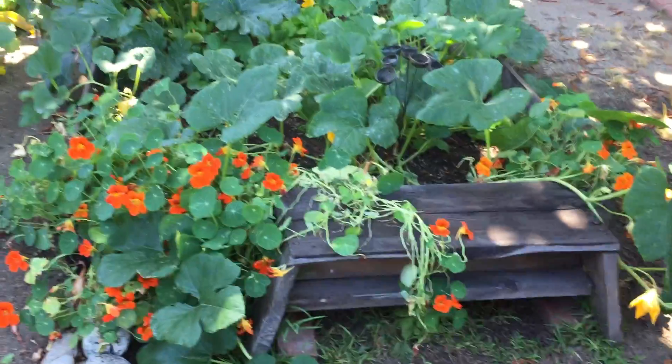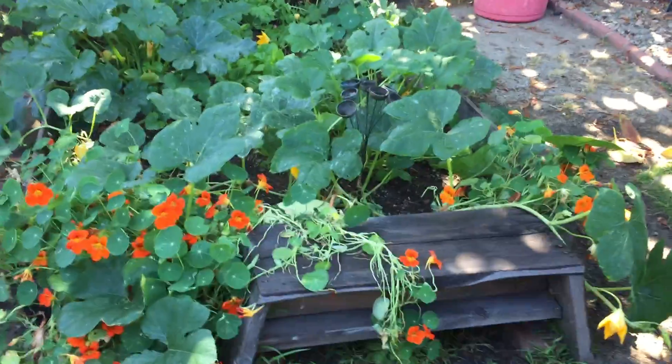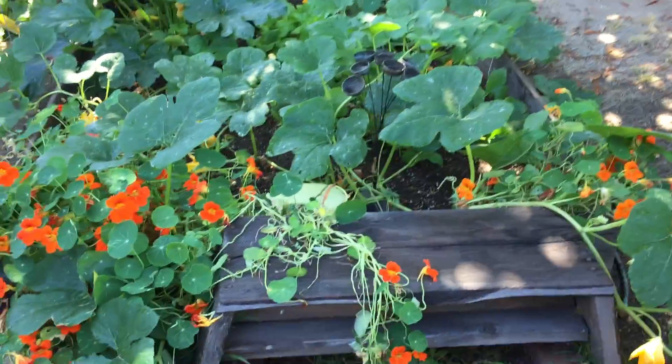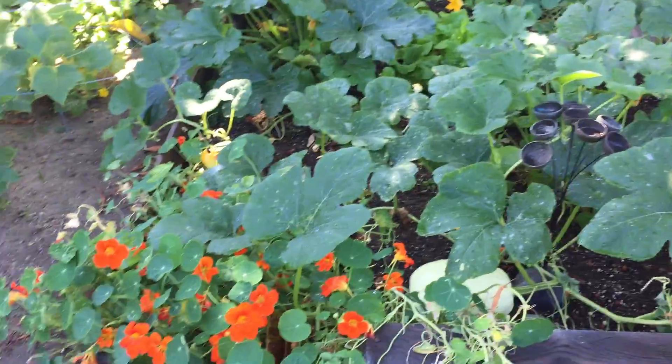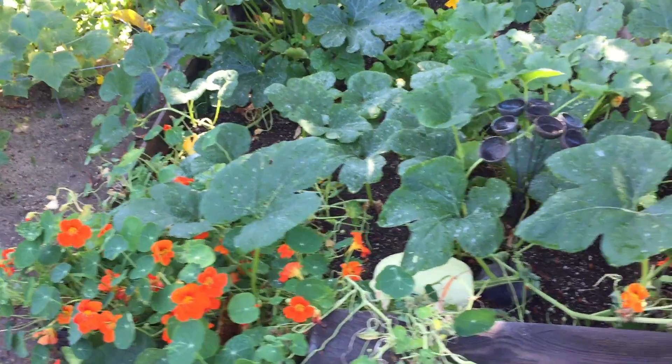We get to my favorite part — the squash garden. I'm going to back up a little. So, this is a raised bed. The cat was using it as a litter box. I convinced her to go elsewhere and she agreed. I've got a lot of nasturtium; it was left over, and it's really a good bait plant and you can eat the flowers — besides, they're delicious.